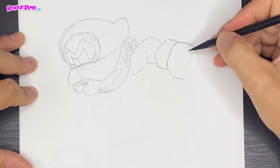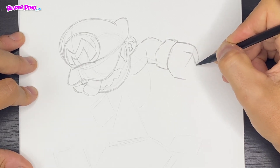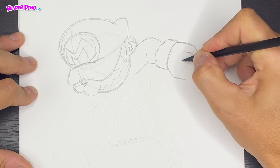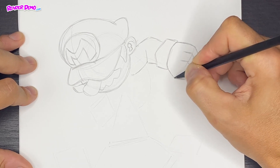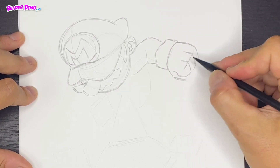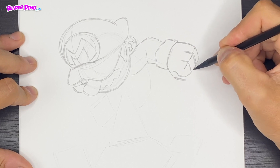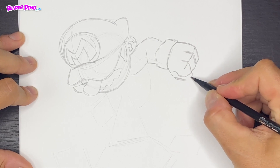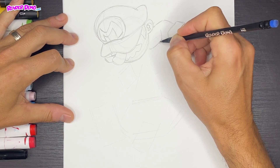This will be the small pinky finger, and we'll have a line that comes over. This one will bend and follow the knuckle shape. Then we'll have another knuckle that comes in just above where the thumb's gonna be. We'll draw some knuckle lines, and I'll make that pinky just a little bit smaller. Then our thumb will come out from here.